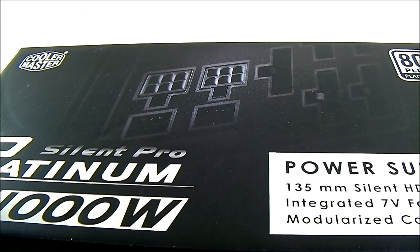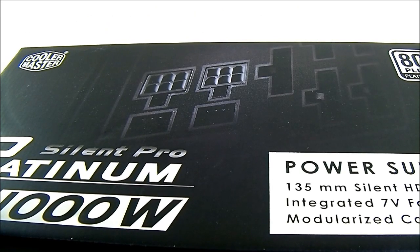The Silent Pro Platinum is a hybrid modular power supply — semi-modular. It has the hardwired primary cables: the 24-pin, 8-pin, and one of the PCIe. But it has the higher Platinum rating. Let's open the box now. We can see inside it has a slightly different packaging.